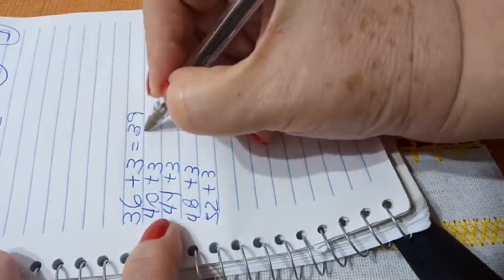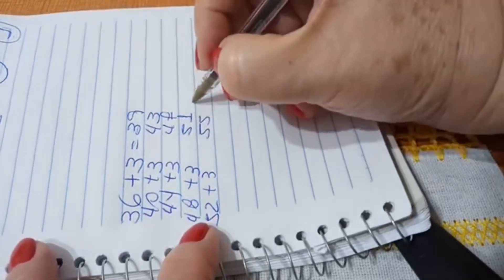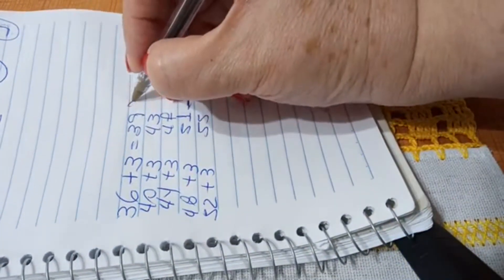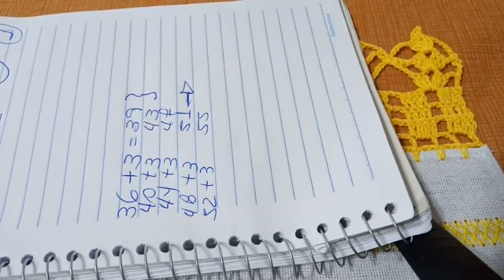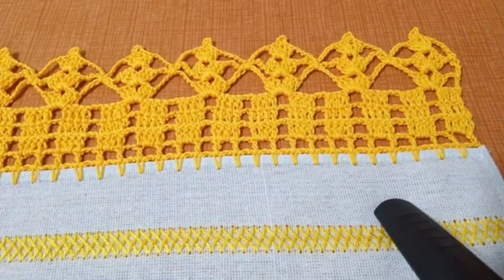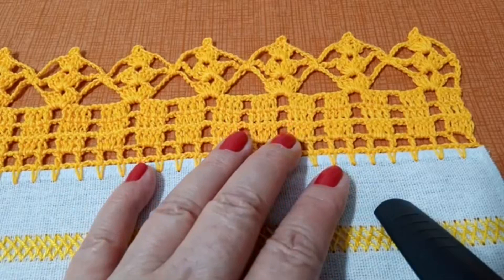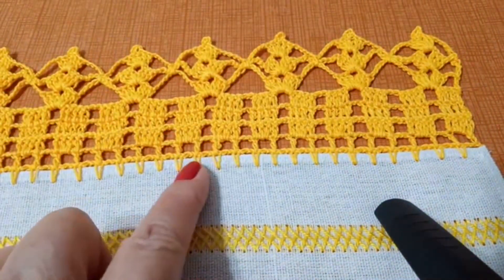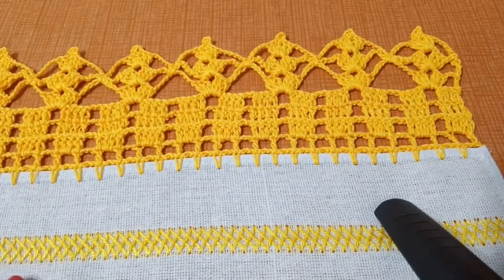Então: múltiplos de quatro mais três. Aqui eu vou fazer 39; aqui, 43; aqui, 47; aqui, 51; e aqui, 55. Eu usei 51 porque o meu pano comporta essa contagem de caseado. Quem tem um pano menor vai usar um dos números menores. Quando eu falo em parte obrigatória, é porque o nosso canto tem que ficar igual, e a gente tem que entender o porquê. É dessa forma que eu estou mostrando pra vocês. Qualquer dúvida sobre contagem, coloquem nos comentários que eu ajudo vocês.